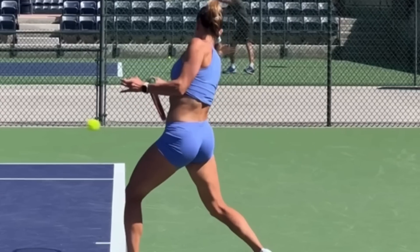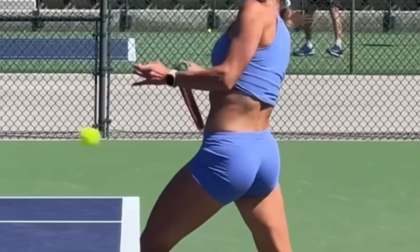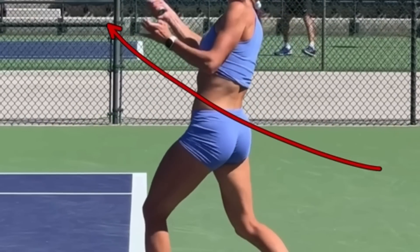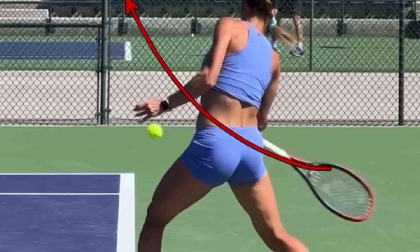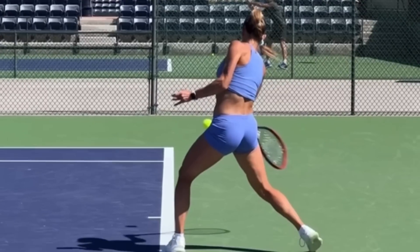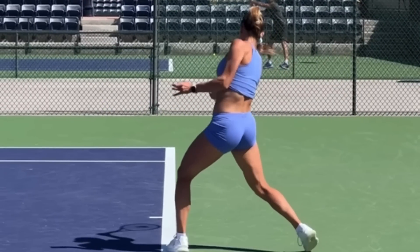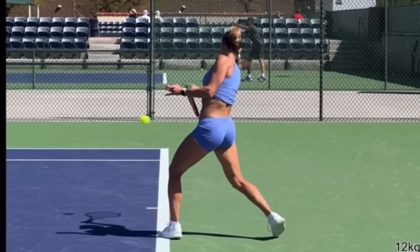Watch after contact — look how her racket face is slightly closed. She is swinging up; watch her racket follow that red line. It's even steeper than that — she's going up, but the racket face is slightly closed. When you are hitting the ball and hitting topspin, you need to feel like you are leading with the top edge of the racket. Tennis is an edge sport. She's leading with the top edge of the racket as she's striking the ball.